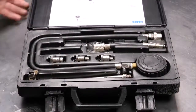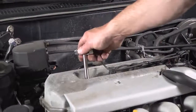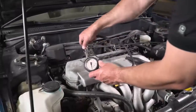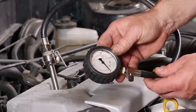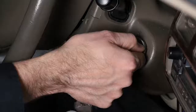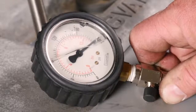This compression tester has an extension tool, which is really nice. You screw that into the cylinder. Since the spark plug is located a little bit deeper in the motor, we'll connect the compression gauge and then crank the vehicle and watch the needle on the compression gauge. We will crank until the needle plateaus, meaning the needle stops climbing.